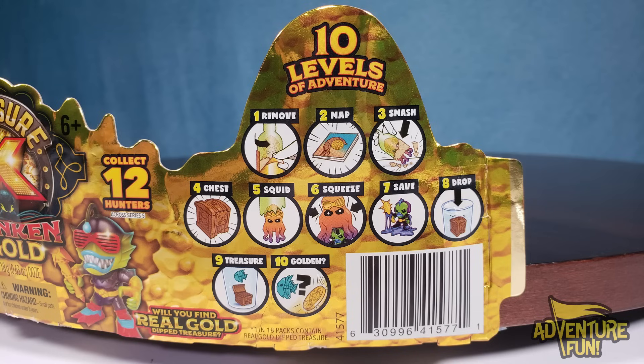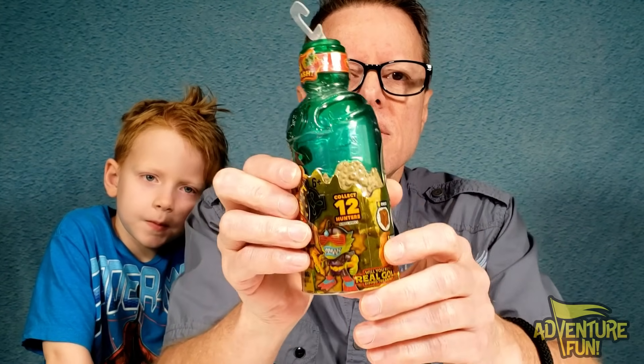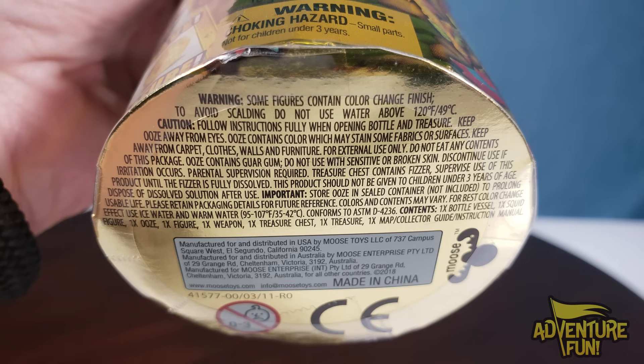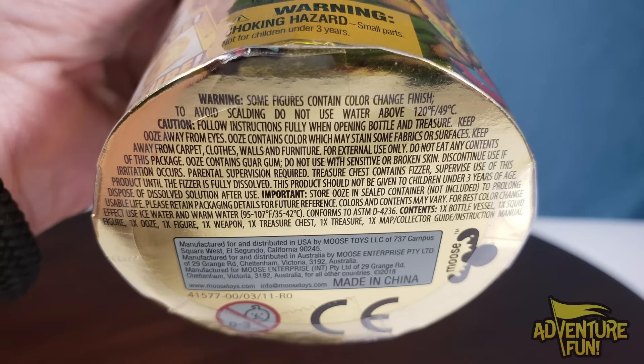On the side we've got 12 hunters to collect. The fine print at the bottom is pretty important before you open it up — it helps parents know what to expect. Warning: some figures contain color change finish! So if you dip in warm water or cold water you get different colors. To avoid scalding, do not use water above 120 degrees Fahrenheit or 49 Celsius.